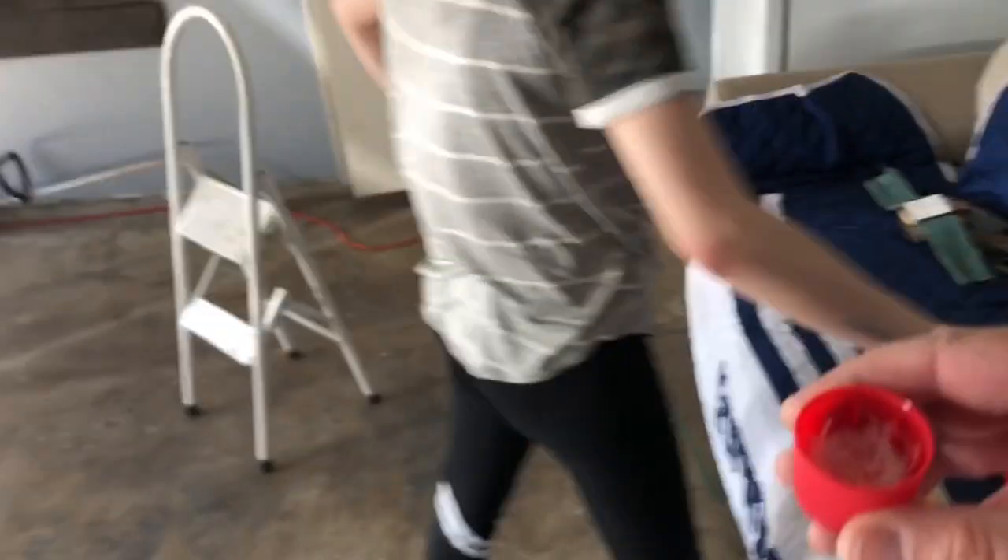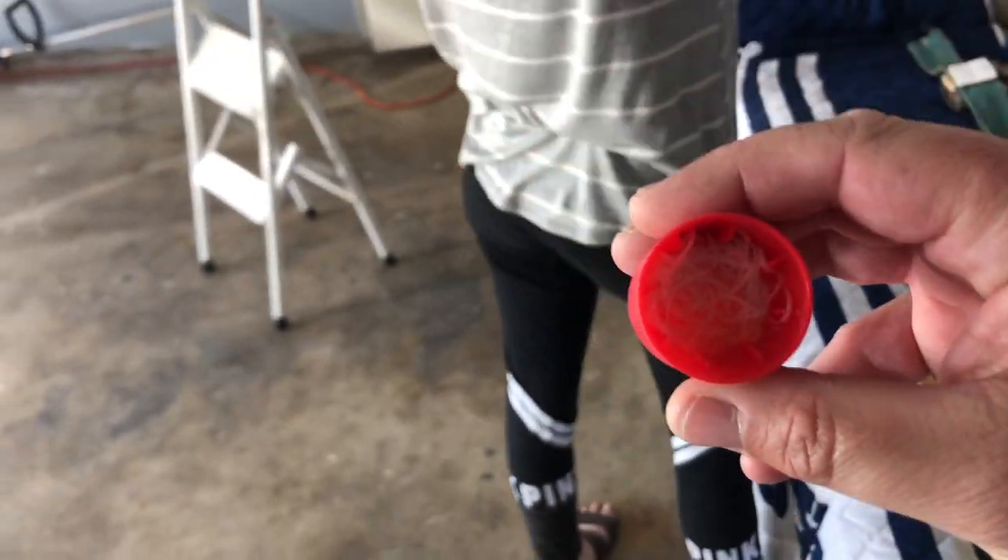We're going to be doing this with dental floss and WD-40. I've already got it soaking — sprayed some in the cap and got my dental floss in here. We're going to take this and try to work it in behind the emblems and see if we can get it off.